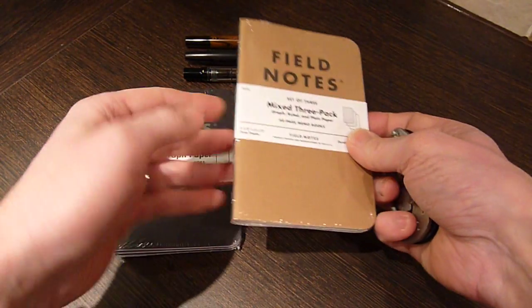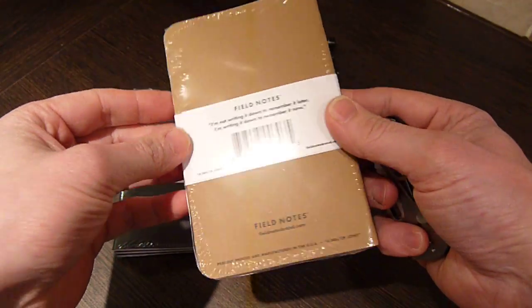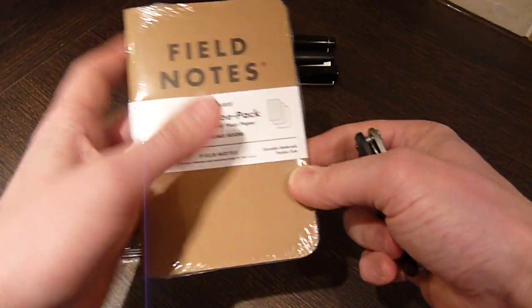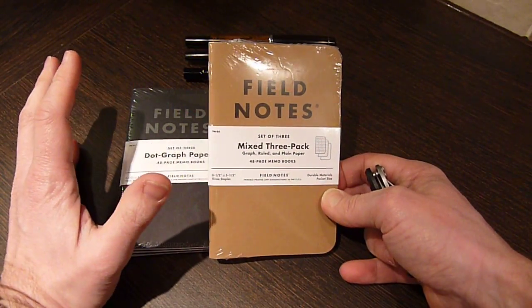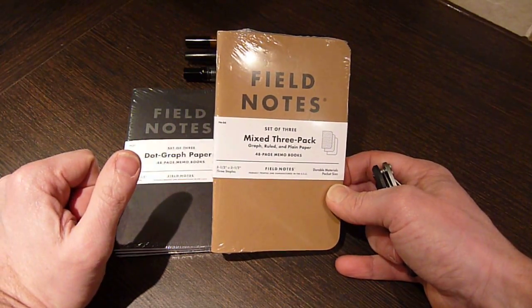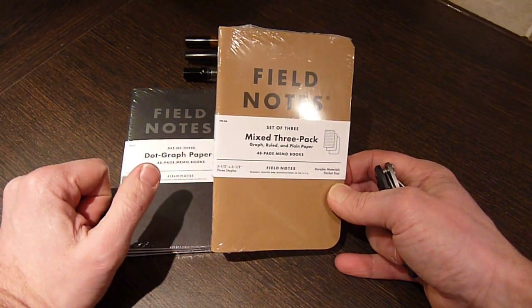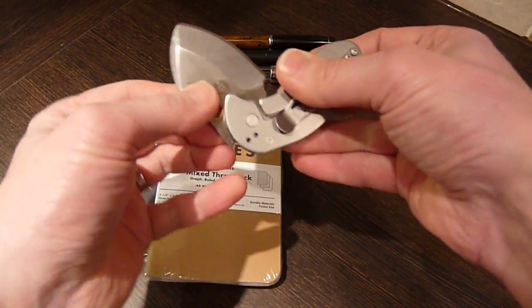Field Notes booklets are American-made products. They hark back to good quality pocket journals. There's not a lot on their webpage about their background, but their purpose really seems to be to bring back the art of writing and bring back pocket journals. Let's have a quick look at these and see what's in the packet.